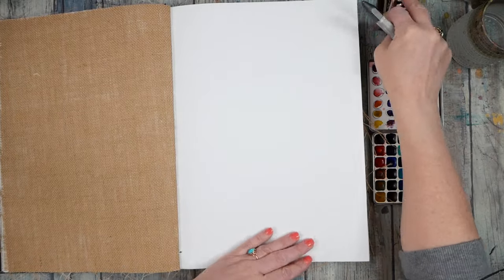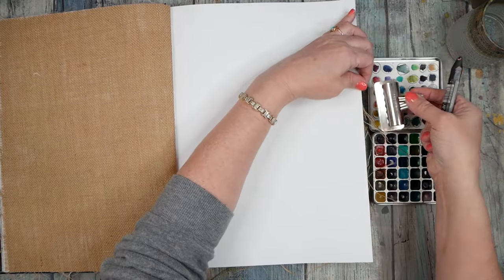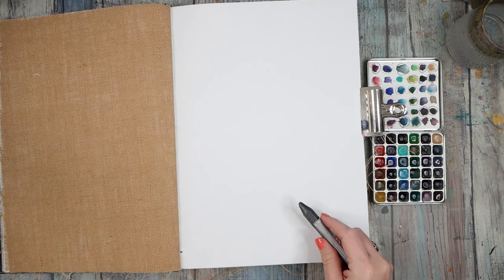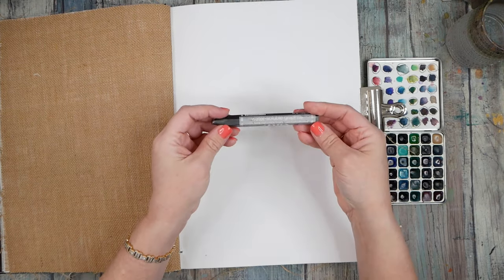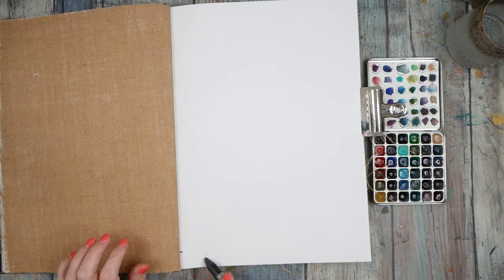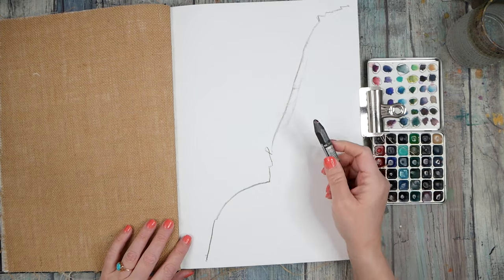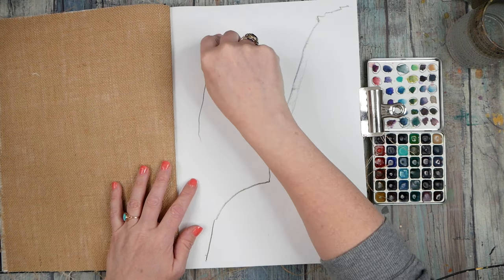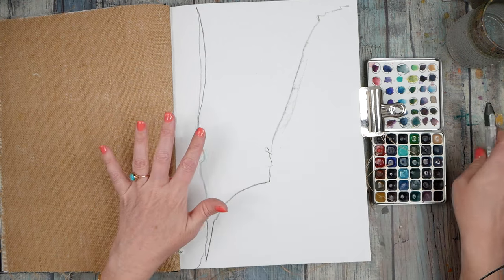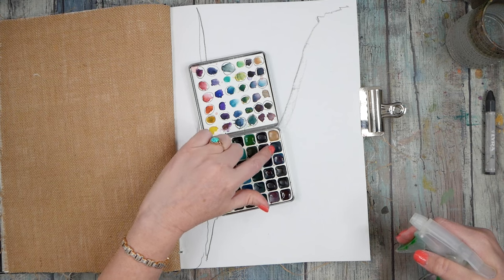I'll just use some little bulldog clips just in case — it's kind of lifting because it's painted on the other side, that's what I'm trying to stop. I don't want it to get in the way of my painting. I think what I'm gonna do is with my Lyra 6B — it is water soluble so it might blend in with our piece, but it's really bold — I'm just gonna get rid of my blank page paralysis here by making some marks.